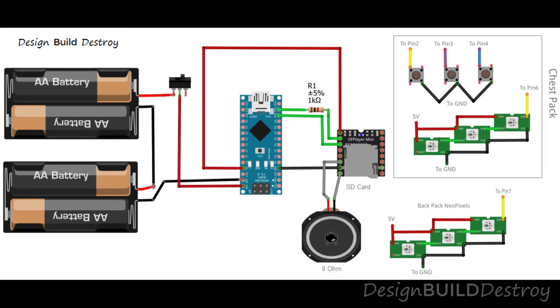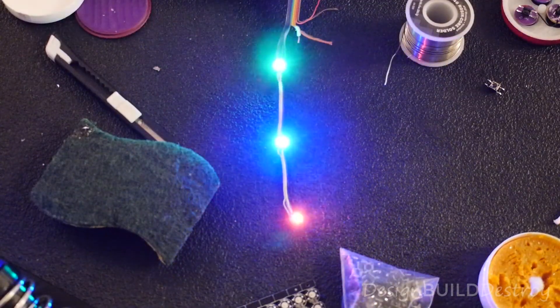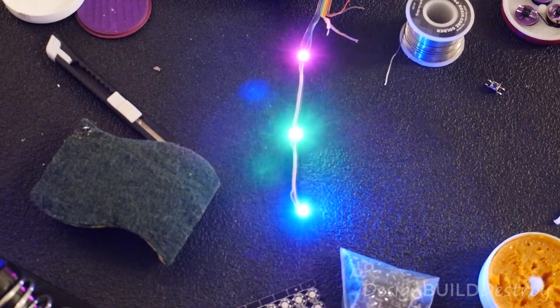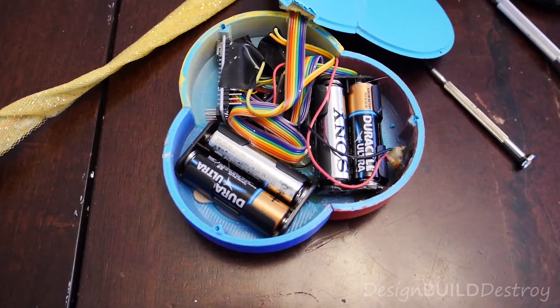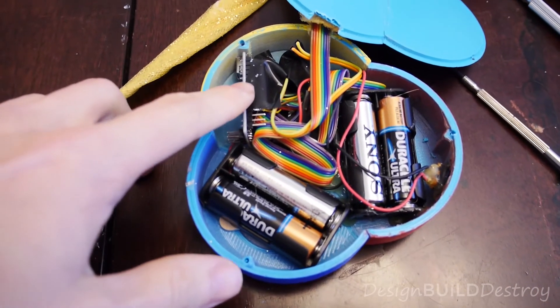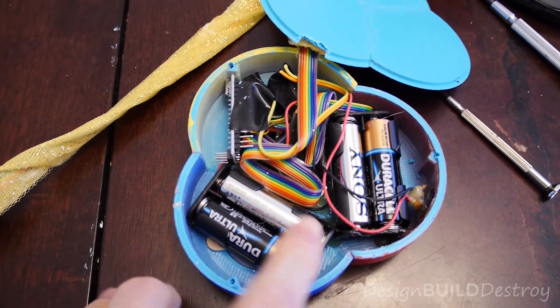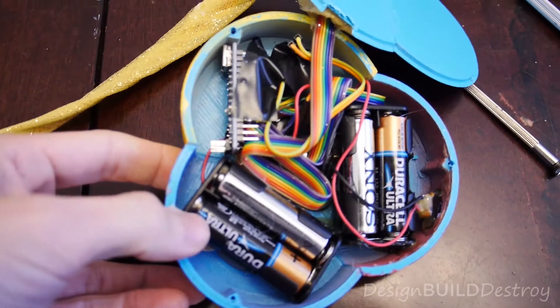Here's the wiring diagram for the electronics. The front pack contains three push buttons with a common ground that will be active low in the code. The front pack NeoPixels are wired as their own string, separate from the backpack set. The backpack itself houses the Nano, the DF player with the speaker, two battery trays for AA batteries, and its own string of three NeoPixels.